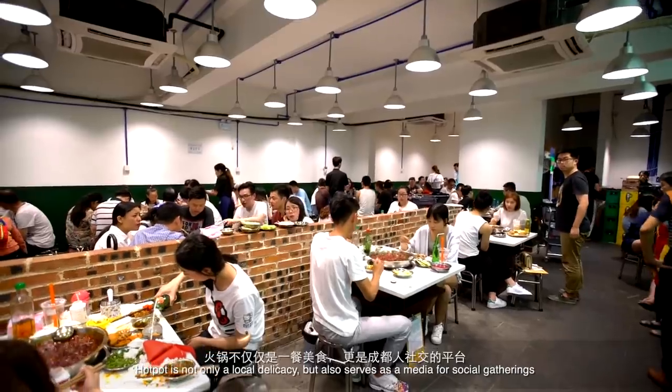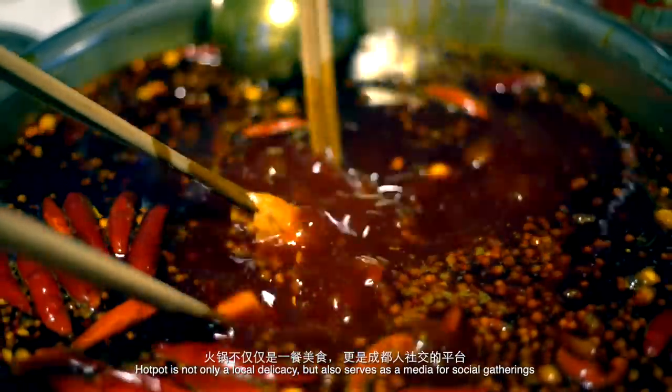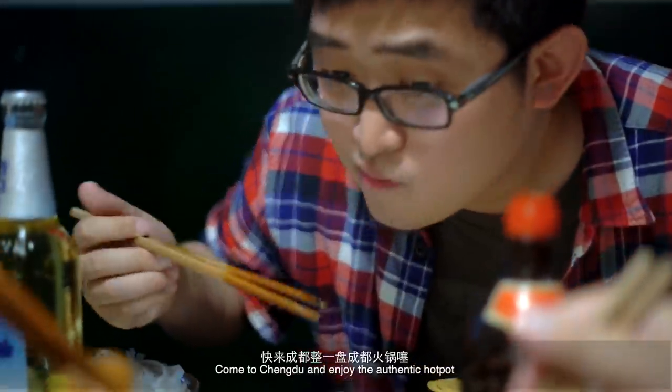Hotpot is not only a local delicacy, but also serves as a medium for social gatherings. Come to Chengdu and enjoy the authentic hotpot.